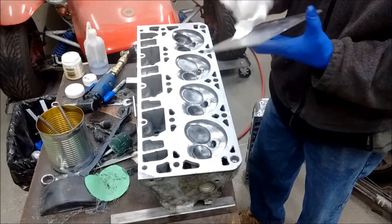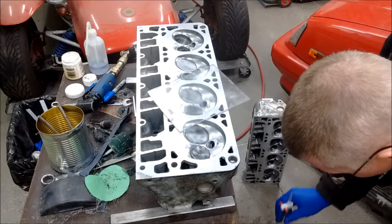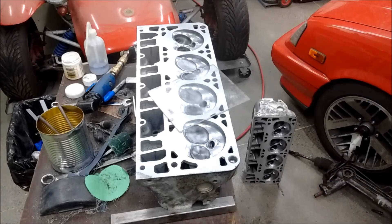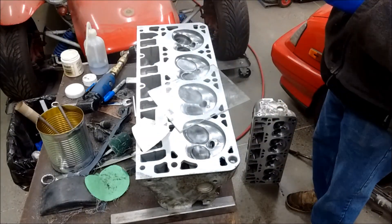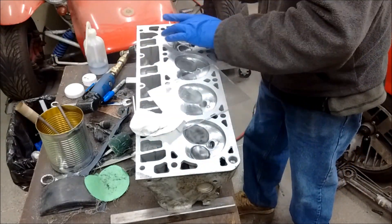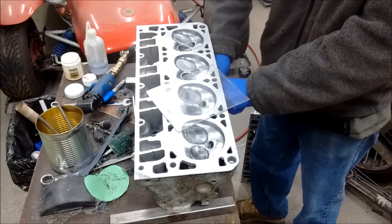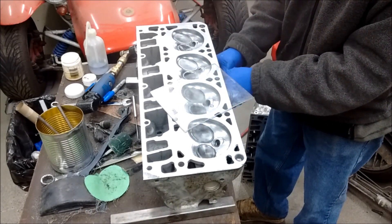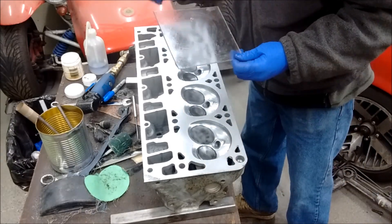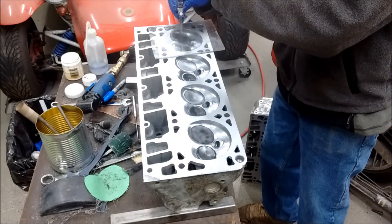Alternatively, I could just have the heads milled a little bit more. Depends how fussy I want to get for really what is a street vehicle that isn't going to ever see any track time. This whole head took me about 30 minutes — this is sped up 8 times and brought down to 4 minutes and 10 seconds. A couple of the chambers I've got a little bit of scuffing in there, but I'm going to give up and call it done.